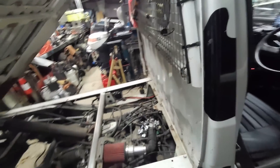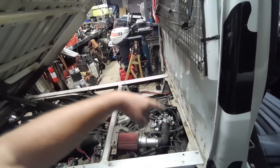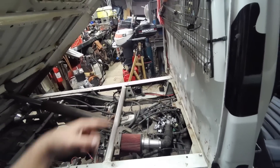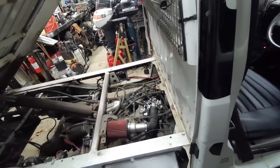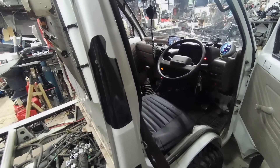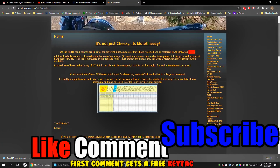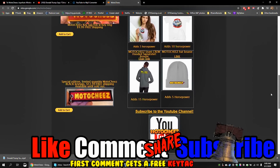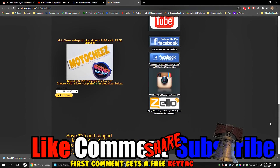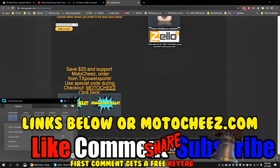Alright guys, till next time. Click that like button, click that subscribe button, and hit the little bell if you want to be notified when I upload stuff. Mini really appreciates it. Don't forget to like, comment, and subscribe — we'd love to hear what you have to say. Hit that bell if you want new notifications on new videos. Links for products used are in the description and on motocheese.com. Thanks for watching.